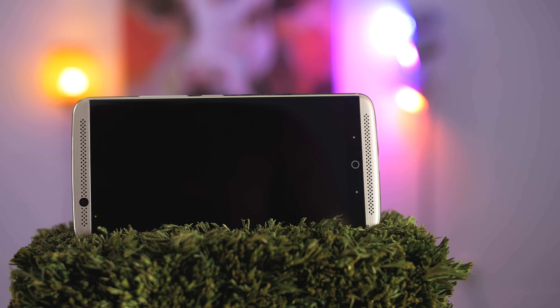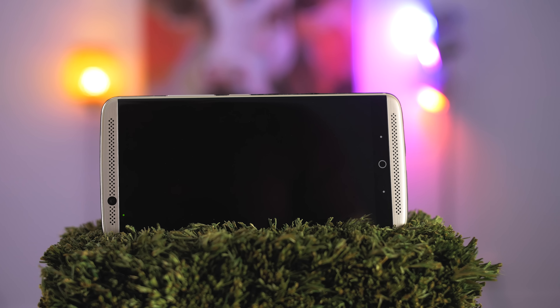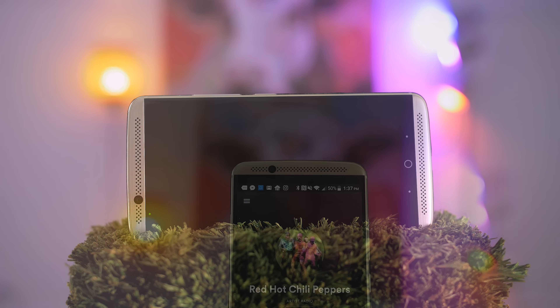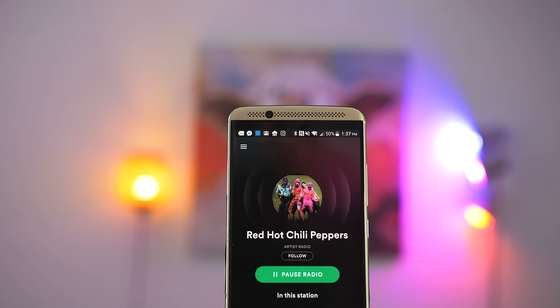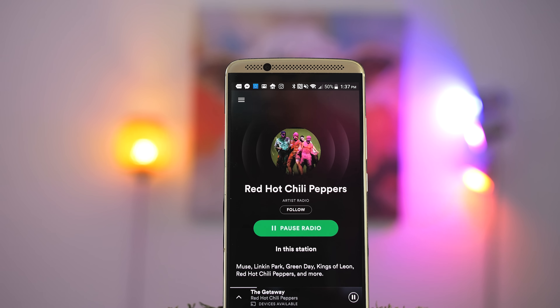To go along with this great screen is fantastic audio. The two front-facing speakers get loud, have nice highs, and decent bass. It also comes with an internal 32-bit DAC that significantly improves the listening experience. If you have a good pair of headphones, the audio will sound much better than your typical smartphone.